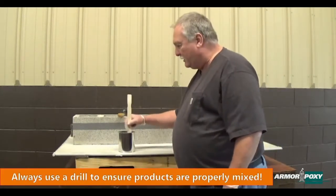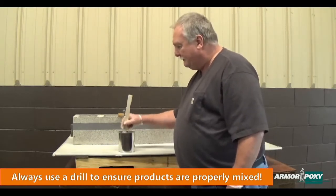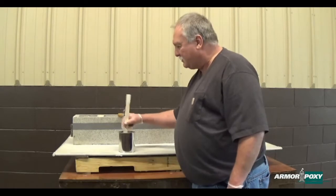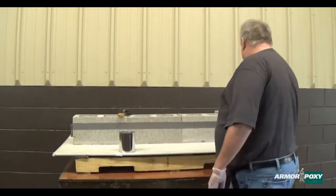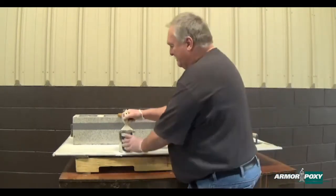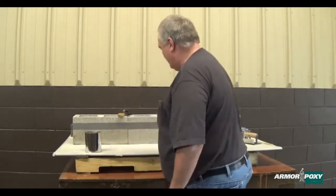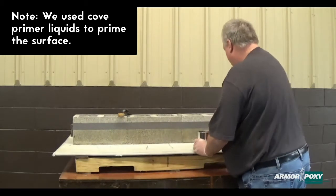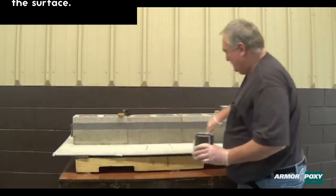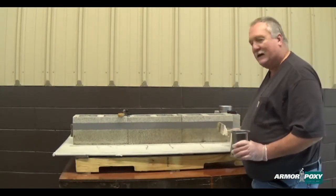You can mix it up with a drill depending on what you have, and we just want to mix that up real well. We prefer to use a drill for everything. And then for this small little patch we're going to use this. We'll just prime that up.